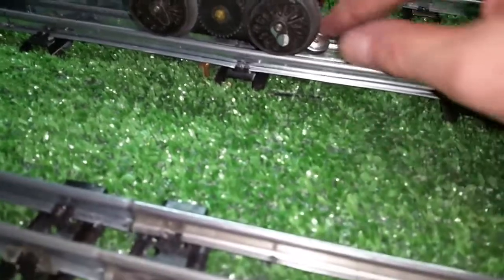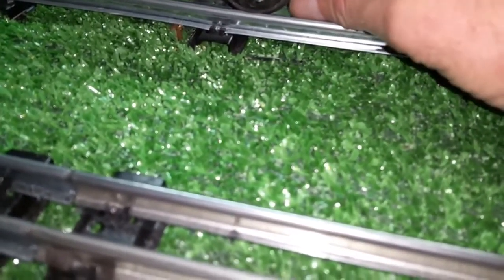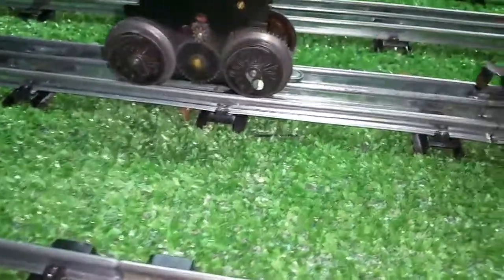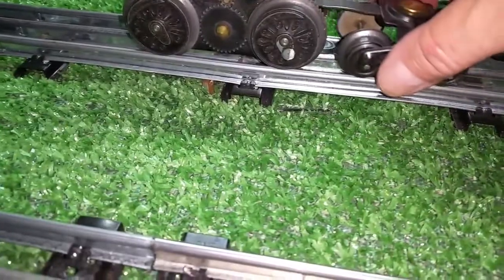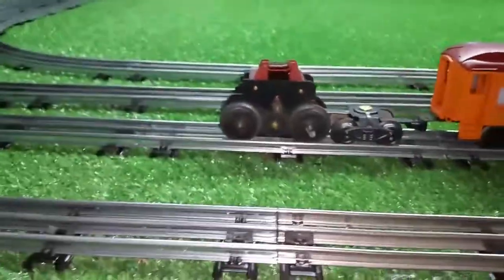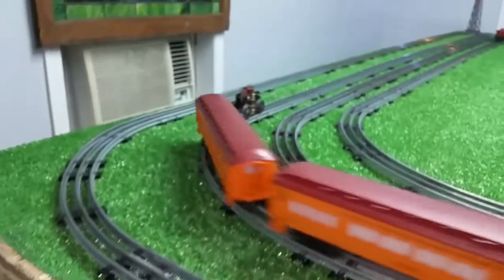Not warm at all — ambient temperature. So obviously you can pull some current through this without it getting hot. An interesting contrivance, but it allows me to test the motor under load to see what happens with that magnet.